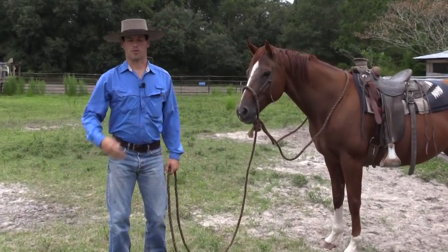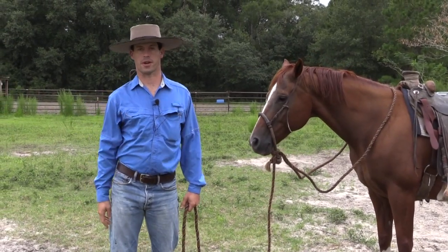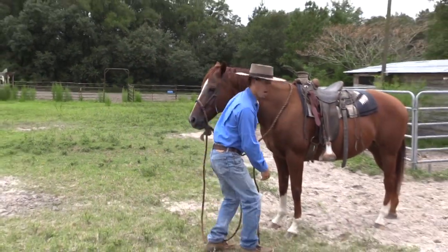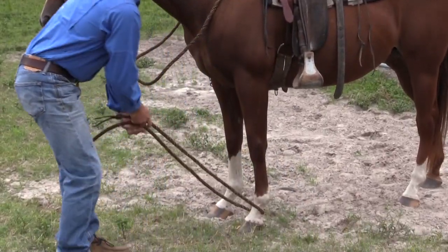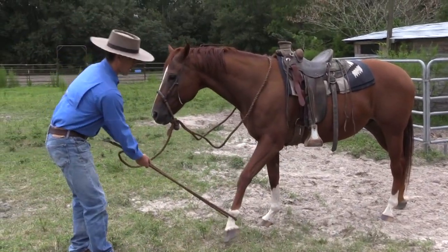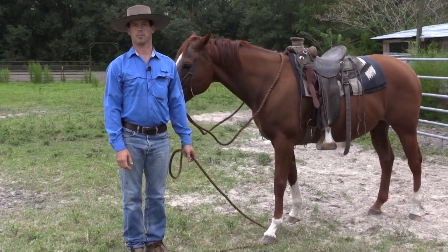If your horse gets right up to the back of the trailer but won't put his foot up to go in — this is if you don't have the ramp on your trailer — you can use your Makati like this, go back there, get him to pick up his foot, put it right there on the trailer, and sometimes that'll make him get in.